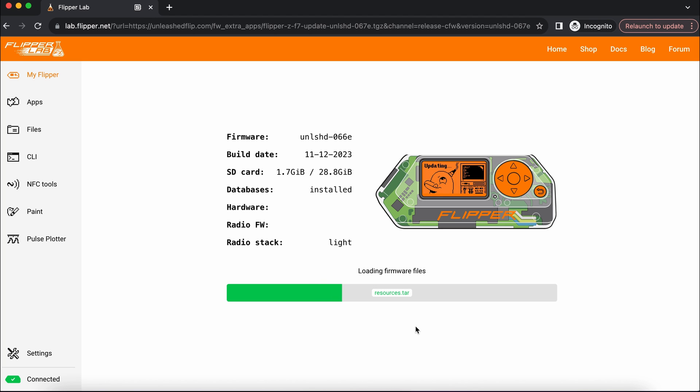If you are interested in different firmwares for Flipper Zero, I have created tutorials on how to install Xtreme, Rogue Master, or even the official Flipper firmware.